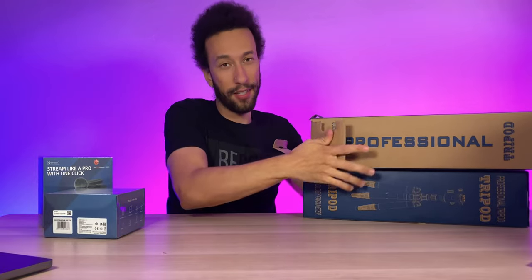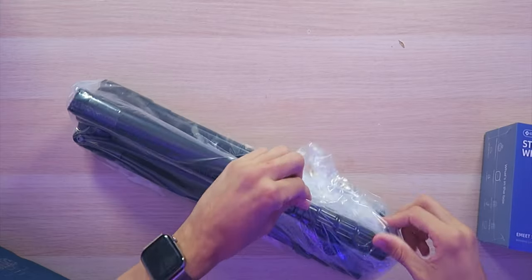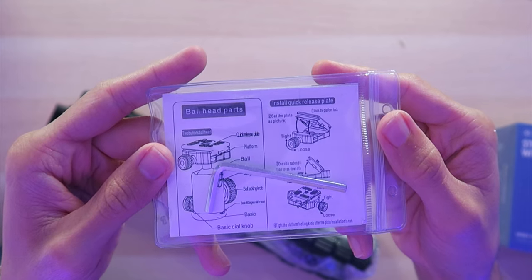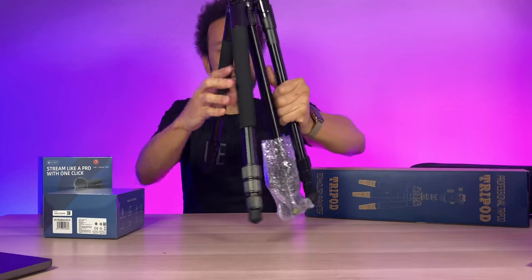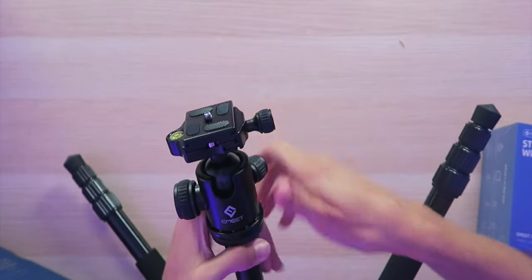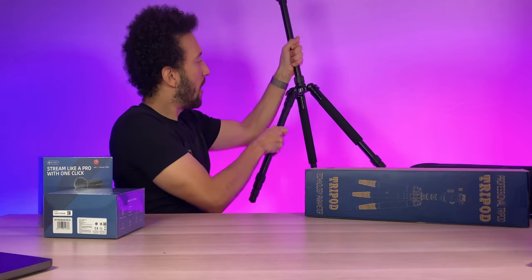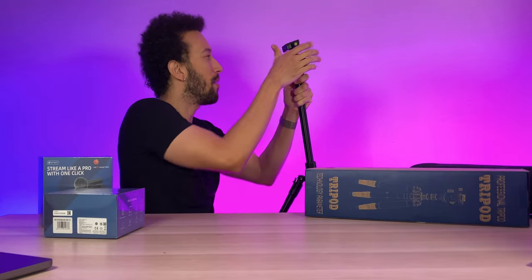First, let's take a look at the tripod — it's supposed to be a professional floor tripod, so let's see how professional it actually is. We have a very nice carrying case with eMeet branding. Inside the box we have an Allen wrench and instructions. The soft-touch materials and metal build are very smooth — very good quality metal. The 360-degree rotating head can face straight down, straight up, or pretty much anywhere you want. Everything works very smoothly and feels strong.